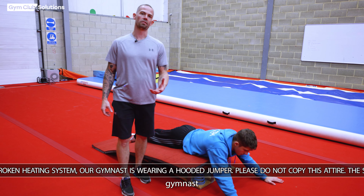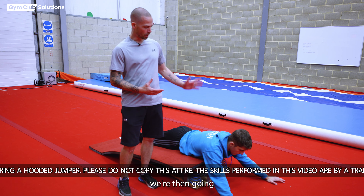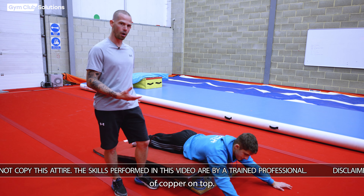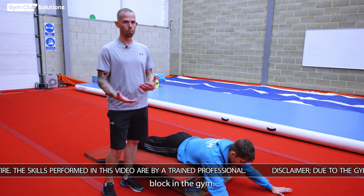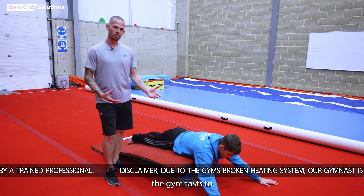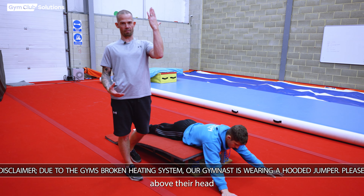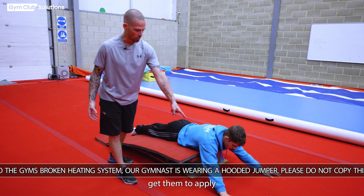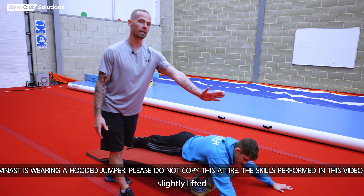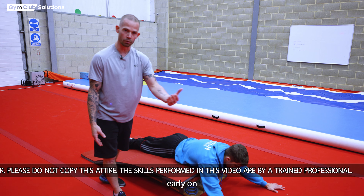After the gymnast has learned how to rock properly on the floor and find all the right positions to press, we bring them onto a raised surface. Today we're using a springboard with a bit of carpet on top — it could be a normal block or anything in the gym that simulates this setup. I want the gymnast's heels slightly further above their head, and again get them to apply pressure on the floor as if putting pressure on the rings, keeping their chin slightly lifted so their head doesn't drop and they don't roll through the rings early.